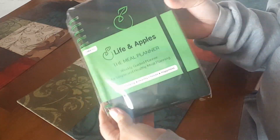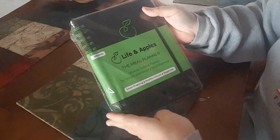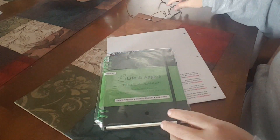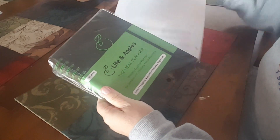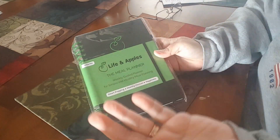So this is what it looks like. The first thing I like is the size — it's fairly small. Here it is compared to a piece of paper, so you can see the size difference. I like that because you could easily put it into your bag or purse.